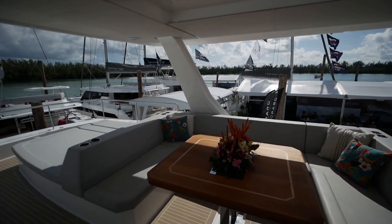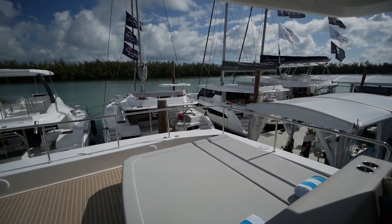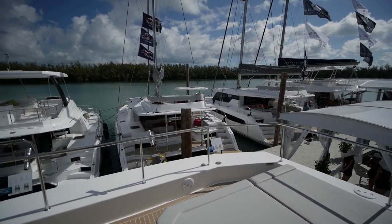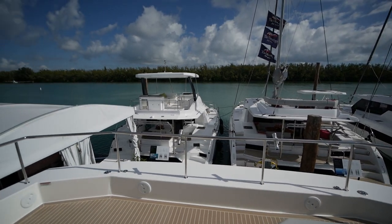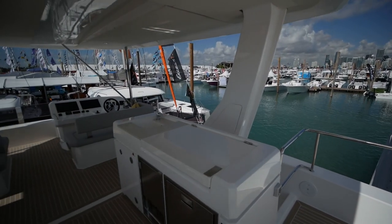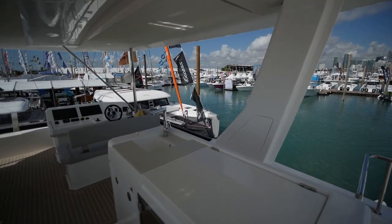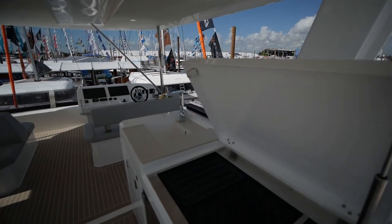There's a lot of seating on this boat. There's also a daybed and a wet bar with fridge, freezer, and in here a grill.